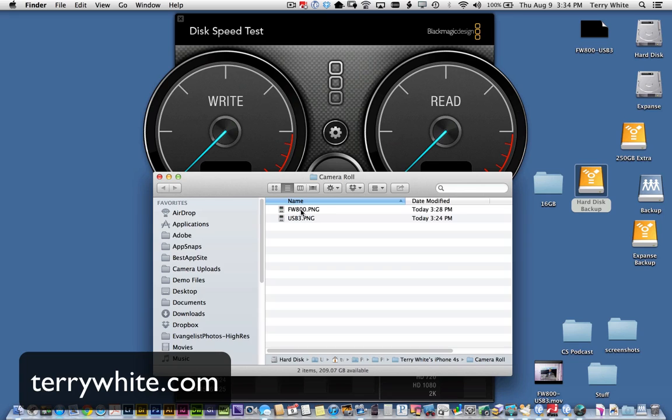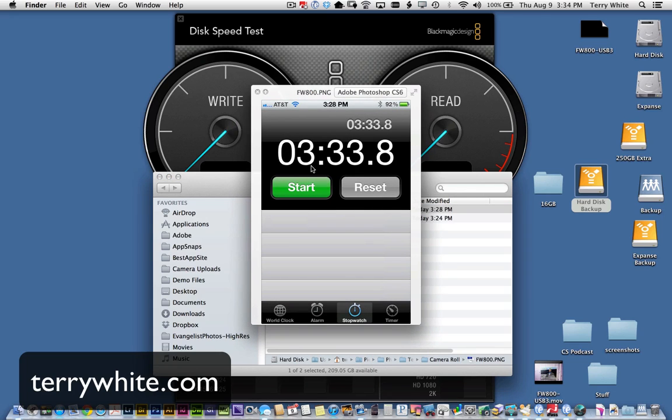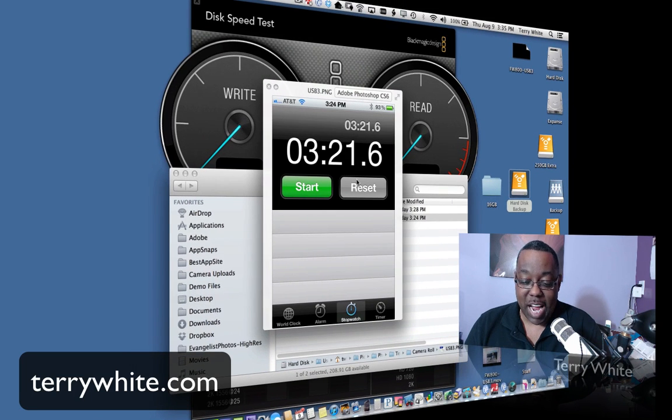Let's take a look at my results. On FireWire 800, it took 3 minutes and 33 seconds to copy that 16 gigabyte folder. And for the USB 3 results: 3 minutes and 21 seconds. So not significantly faster — maybe not even the speed difference we saw in the benchmarks — but it is faster. So again, this is real-world data: copying files, not running benchmarks, doing the kinds of things you'll do every day. USB 3: 3 minutes 21 seconds; FireWire 800: 3 minutes 33 seconds. We did it with benchmarks and with a real-world copy.